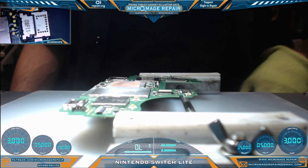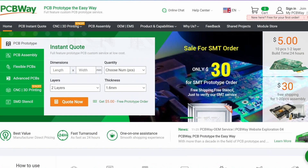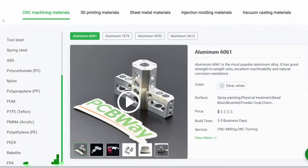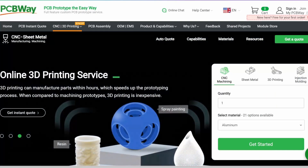My next task will be to clean this board thoroughly. Let's talk PCBWay services — specifically CNC and 3D printing. Their capabilities include CNC machining, sheet metal fabrication, 3D printing, and injection molding, with many different materials available. PCBWay is offering 10% off CNC and 3D printing — check them out today.